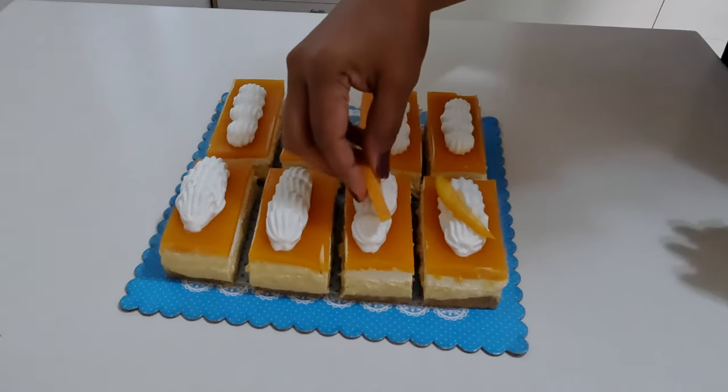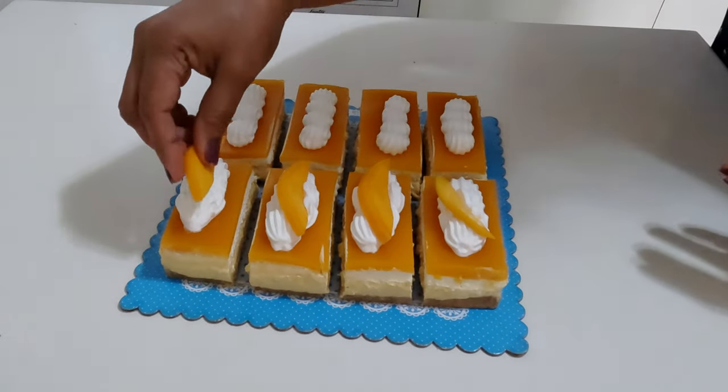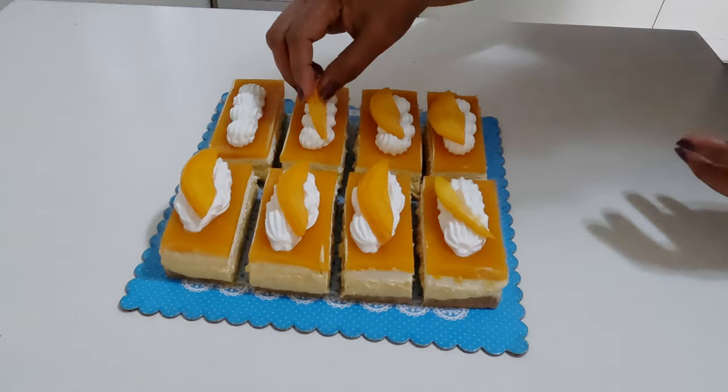The full recipe with serving suggestions is on my blog vinaasmanov.com. I hope you will like and subscribe for new amazing recipes.